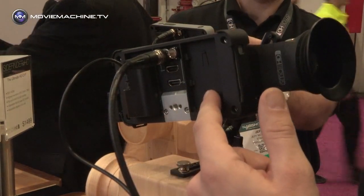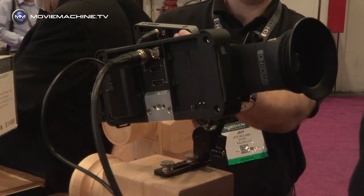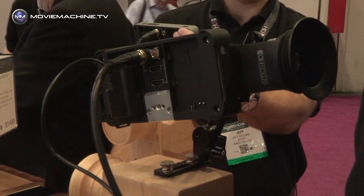One battery will drive the monitor for over two hours, and it drains one battery at a time if you choose to use two, so you can do hot swapping so that the monitor never has to power off.